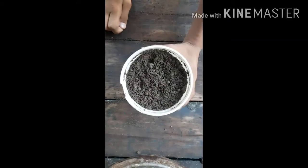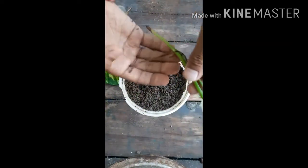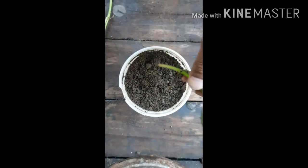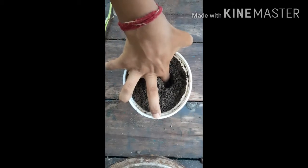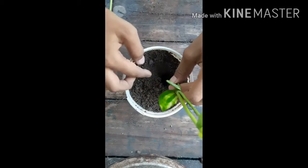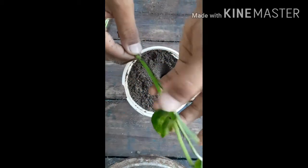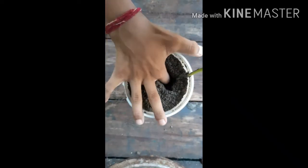I have filled my pot. Now it's time to put the cuttings. The roots have emerged out on both of them. We will make a small hole with our finger and put the cutting in. Make sure the node area should come into contact with the soil.